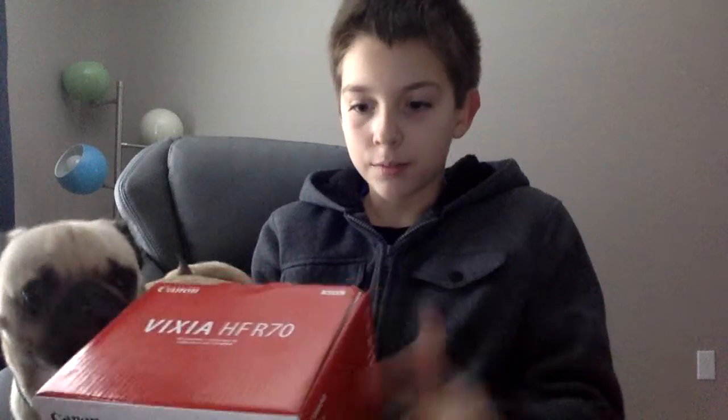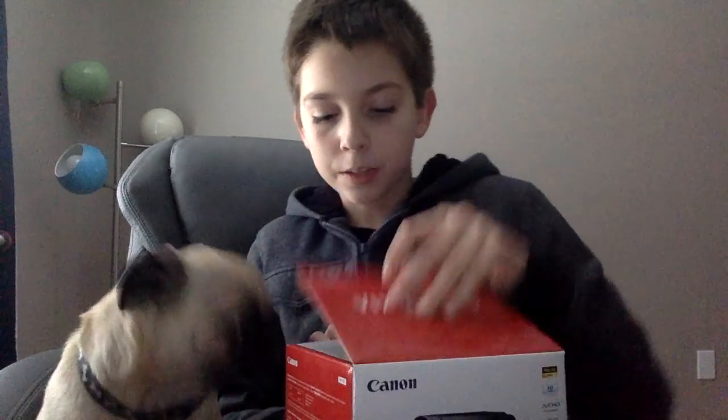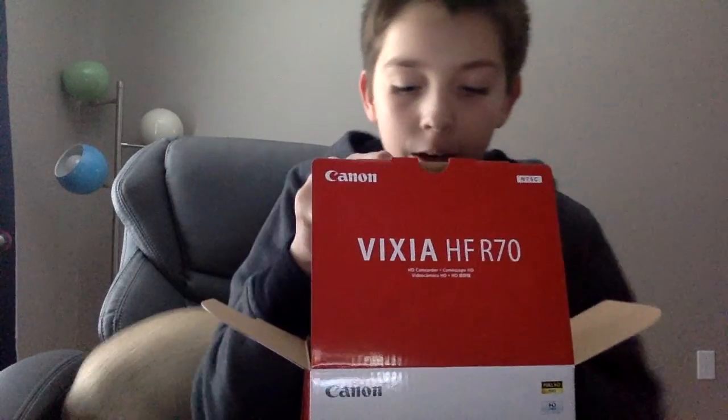As you probably saw in the box, it was a Canon sort of camcorder. It's like this thingy — it's what SML uses, I think. Not the exact same, but it's similar. It has the pop-out screen. This is supposed to be a really, really good and pretty cheap camera, based on what my parents read.